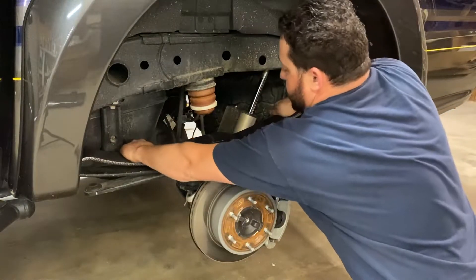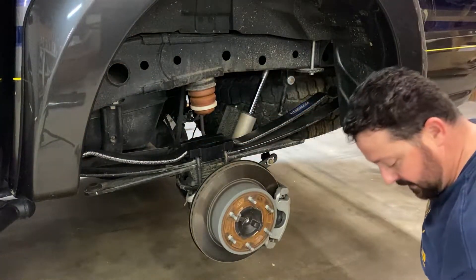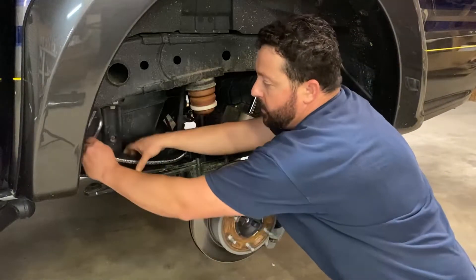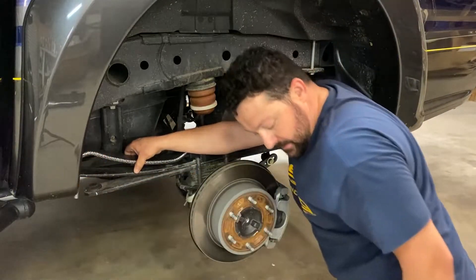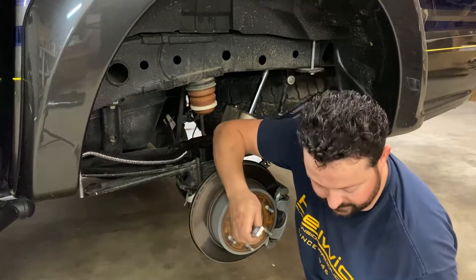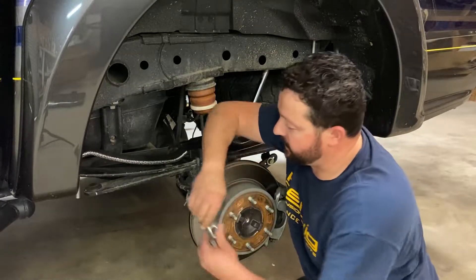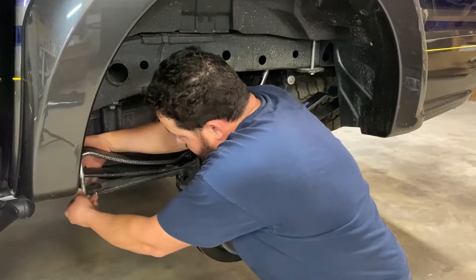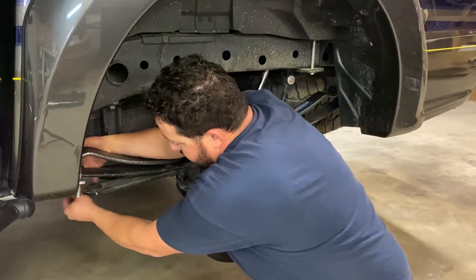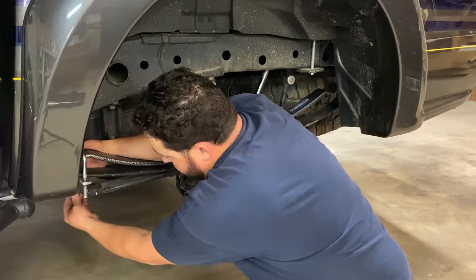All we do is lay that right into place — it fits snugly and firmly. We now take one of our U-bolts, put it right over the top of the Hellwig helper spring, take our flat plate, two washers and two nuts, put the plate on, put a washer in place, and get one of the nuts started.